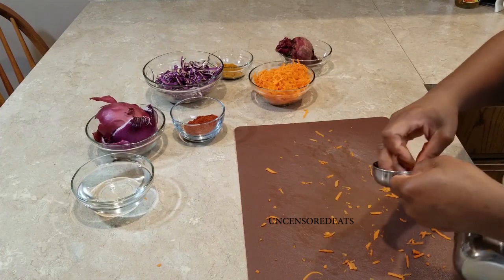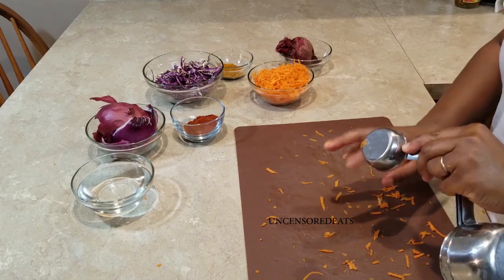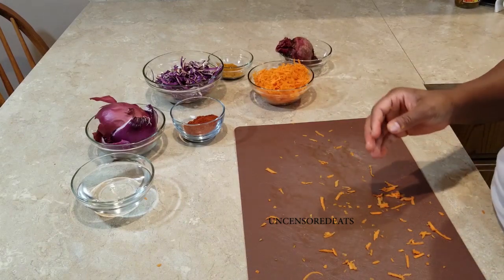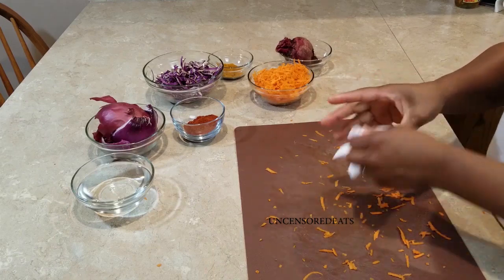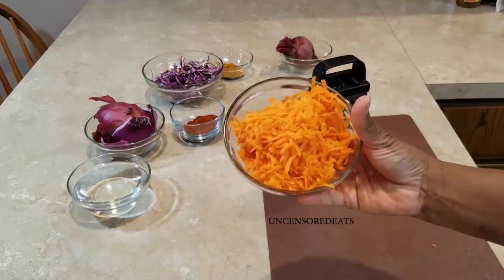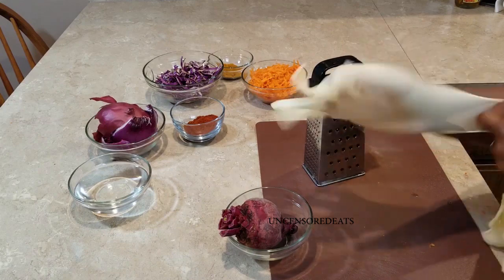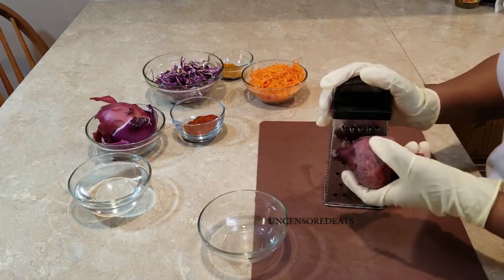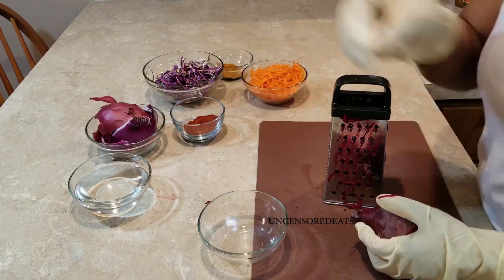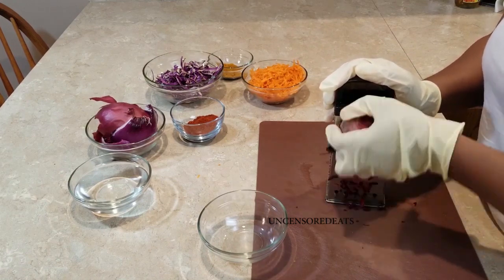I'll have the way I make this in the description box down below, so please don't forget to check that out. When you do, let me know what you guys think — comment down below and share this out. Now that our carrots are all grated and looking really good, I have my beets. I'm going to use gloves for this because I do not want beet juice on my hands — trust me it lasts for days. So I'm just going to grate one beet and use that for my dye.